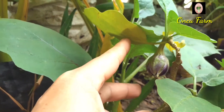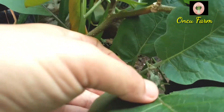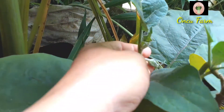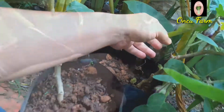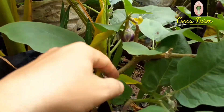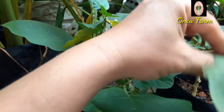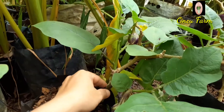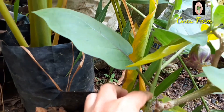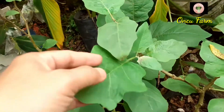Kemudian ada lagi di atasnya, dan ada yang kecil baru keluar di sini juga. Lumayan kan, satu pohon ini sudah ada satu, dua, tiga, empat. Baru empat, tapi pohon ini sudah berbuah empat. Lihat, dahannya dahan baru, masih muda. Lumayan sudah ada empat butir.